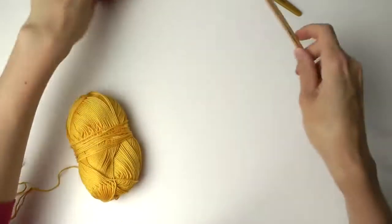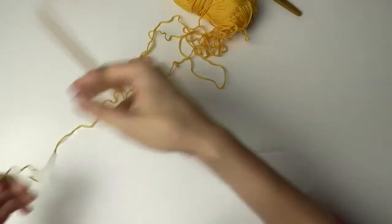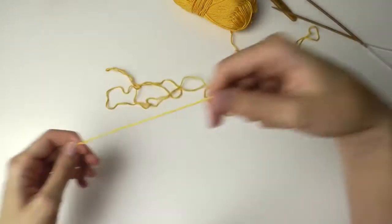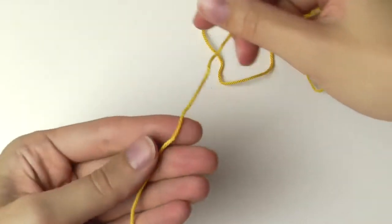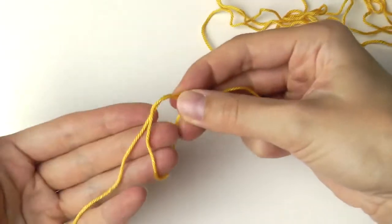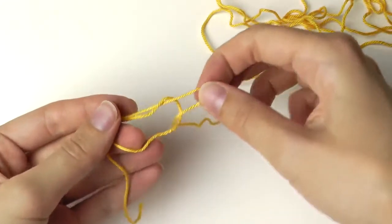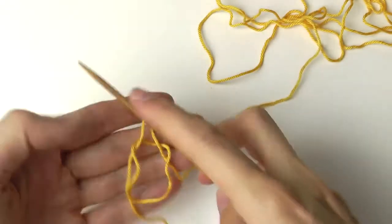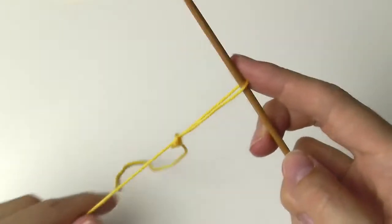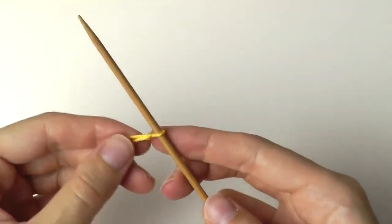First we will start with the first color and we will cast on stitches. Start with a knot, make a circle, put the long strand under the circle and pull it through the circle. You have a loop — insert the needle through this loop and tighten your yarn. Make sure it's not too tight, and then take your second needle.